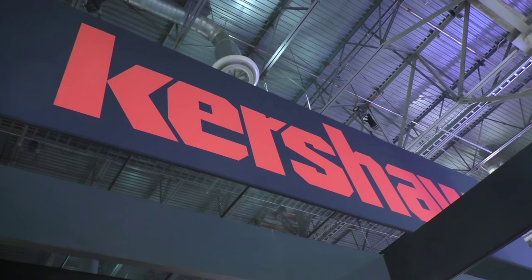Shot Show 2016, I'm at the Kershaw booth back here with Jim. How's it going? Doing good, how are you? I'm real good, and I'm excited to look at all these Kershaws you got. There's like 50,000 of them. So we're going to start at number 45,000 and work our way up. That sounds perfect, since we can't cover all of them.